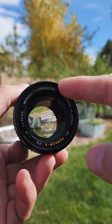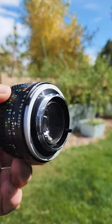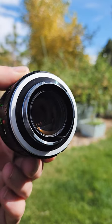In today's example, we have a Minolta. That's the first bit of information we need. It happens to be a bayonet mount as opposed to a screw mount. It only spins about a third of a turn.